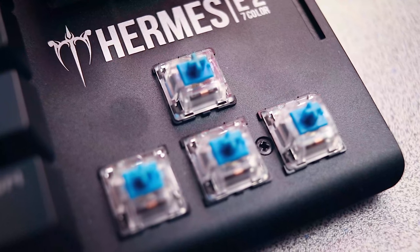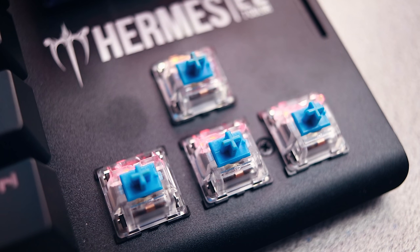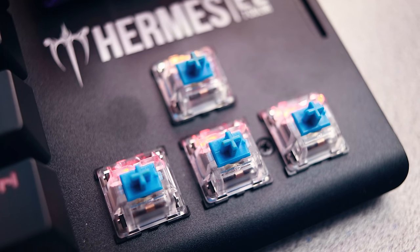It does have mechanical switches, which is of course the reason why you're spending $70 on a keyboard. Now from what I can tell, this is not your standard mechanical switch. I've done a lot of research on these — they could possibly be Dariu switches, but the jury's still out on that. It feels most closely related to a Cherry MX Blue, at least on this particular board. They do offer it in black, brown, and red switch variants as well, and they're reportedly good for 50 million actuations.